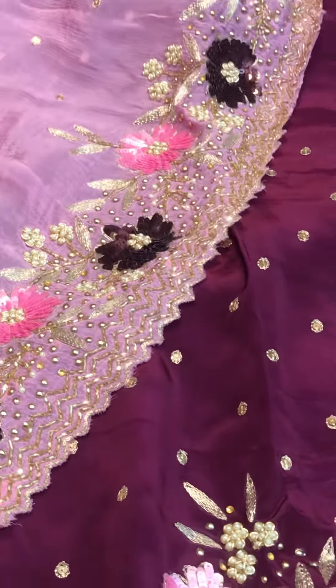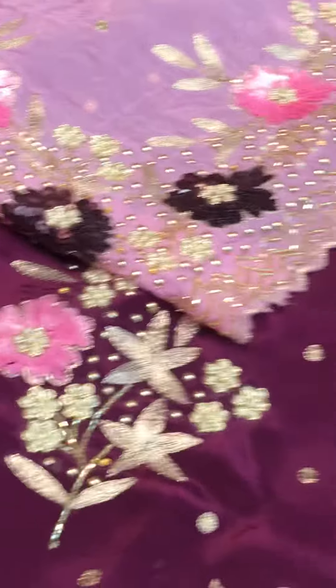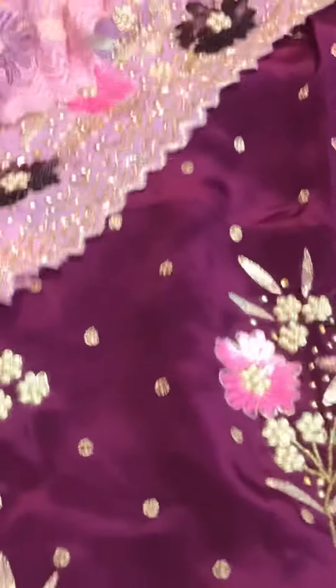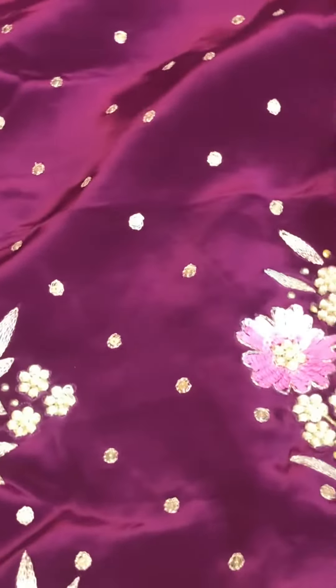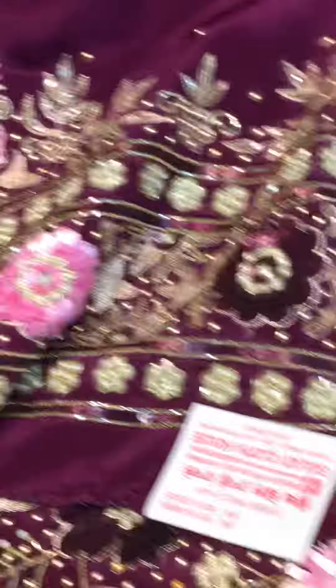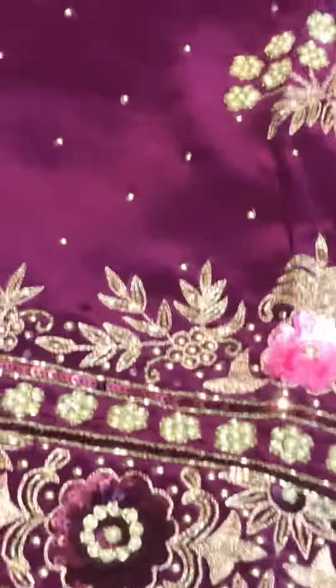This is a very beautiful design. It's nice and good. Make a green color to the green color. I will be able to see the price. When I was finished, I would like to mention the price. Look, what a new design is coming.